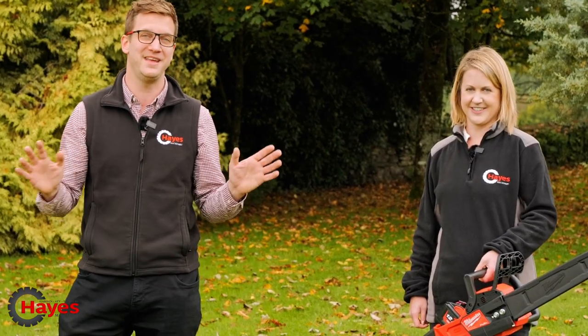Here we are in our demo garden. The leaves are falling from the trees, which means it's autumn. In autumn, we love getting our logs ready for winter because we need to stay warm and fill our fires. On our channel, if you're already familiar with it, you'll know that we love chainsaws — we've done many chainsaw videos. But today we've got Suzanne.